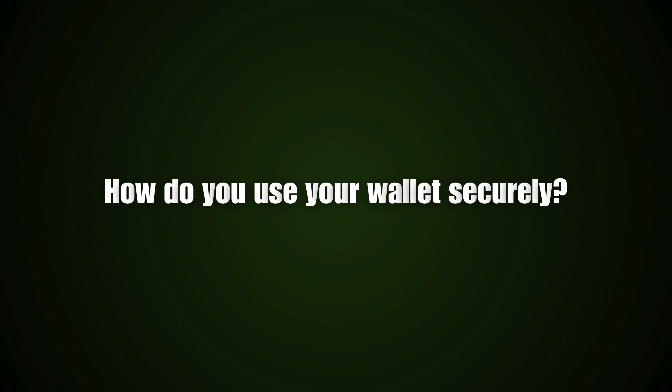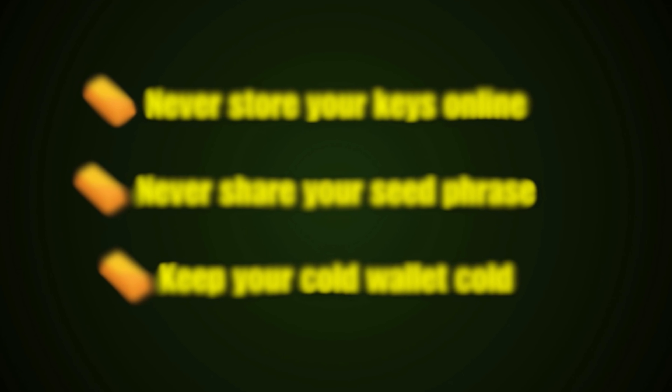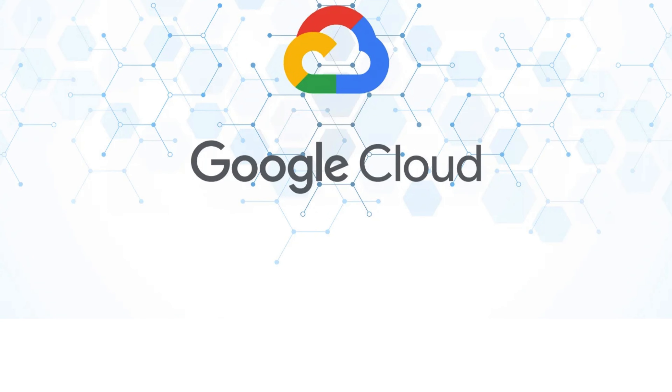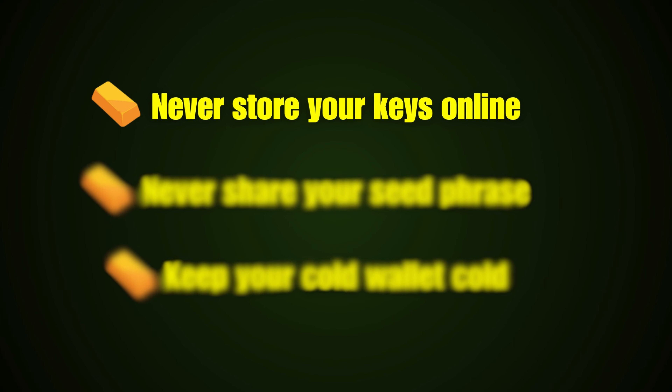That's why I always say it's equally as important to know how to use your wallet as it is to choose a secure wallet. The first step is to understand what you're actually securing — you're not securing the crypto itself, because wallets don't hold crypto. You're securing the keys used to access and manage your crypto, and these wallets hold those keys. So how do you secure your keys? You follow these three golden rules. Rule number one: never store your keys online.